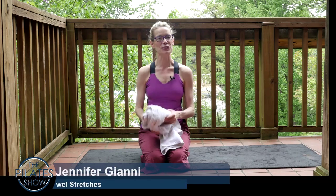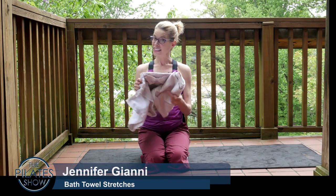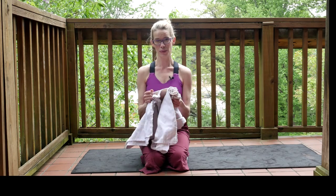Welcome to the Pilates Show Mondays outside the Pilates Studio, where we bring our Pilates brain and body into the real world. Today we're talking about doing stretches with a bath towel. We're going to be talking about mobilizing the spine, stretching the spine, and stretching the rib cage just with a bath towel.